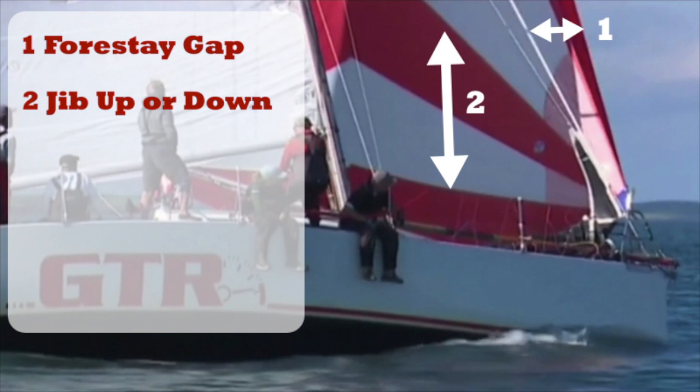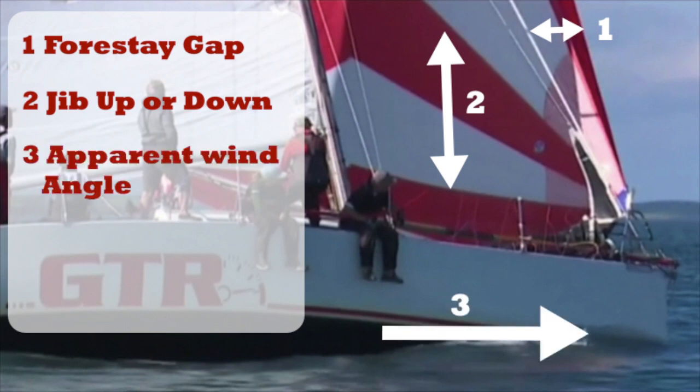If you have a relatively small gap and the jib is down, you may be able to jibe on the inside if the apparent wind angle is far enough forward. In many of our modern boats like the TP-52s this is possible, but in older boats that are converted to using an ASAL, generally the apparent wind is not far enough forward to allow you to jibe on the inside.